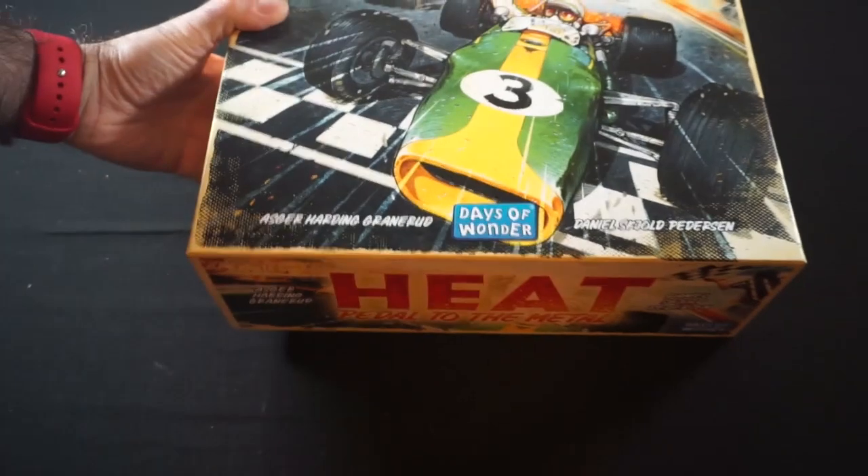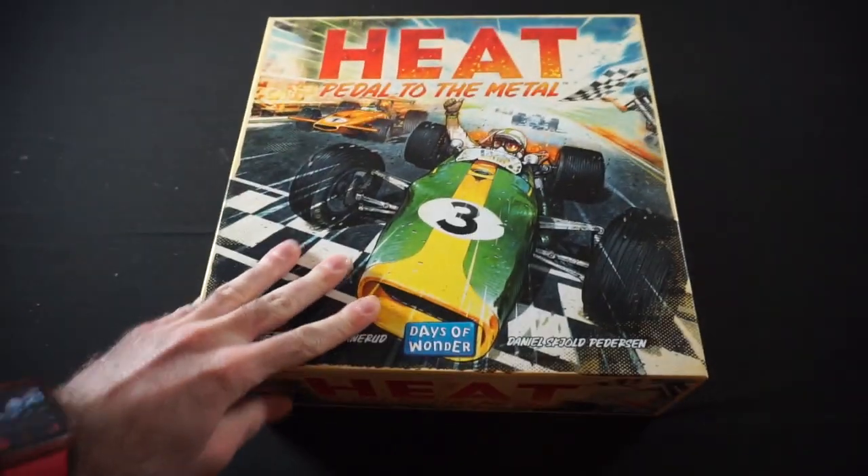Let's go ahead and get the box back on here. So, that is everything in the box with Heat: Pedal to the Metal.